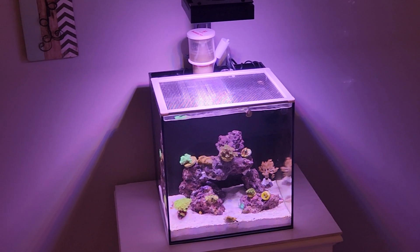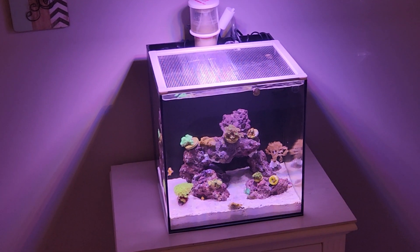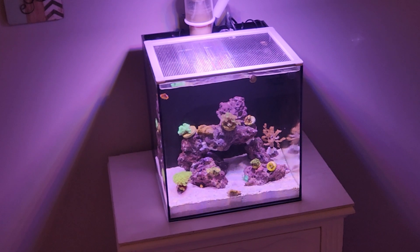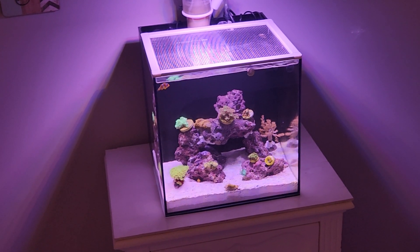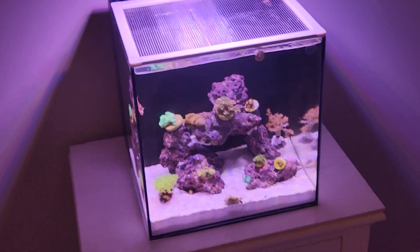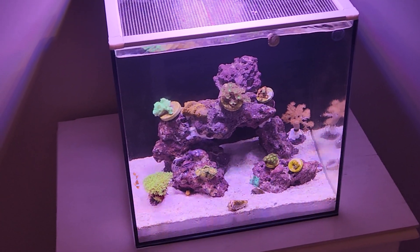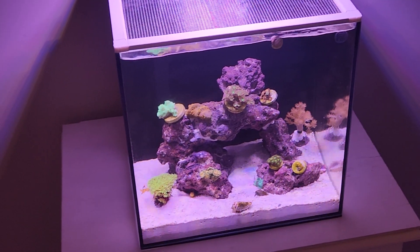The tank just needs time — it looks so blah, everything's so small, nothing exciting in it yet. Just letting it grow and learning along the way. If you didn't see my video on Aptasia X, I used that on two little aptasias about a week ago. It appears to have worked great — nothing has returned as of yet, but I'm holding my breath on that.